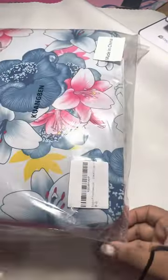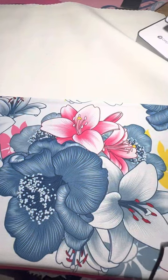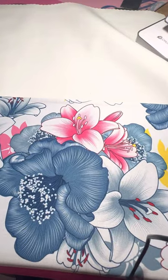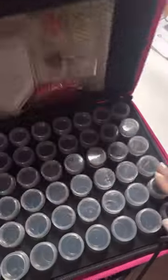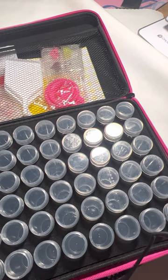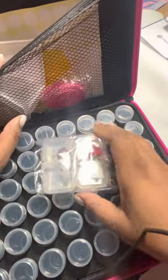Last but certainly not least, I got this — it's another storage case. My second love is flowers, and you can never go wrong with flowers. This one is beautiful — look at that floral detail. It also comes with 60 bottles and four cover minders shaped like dewdrops.